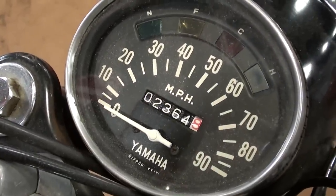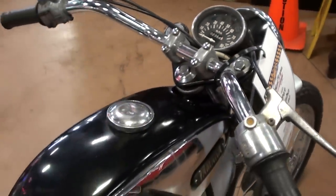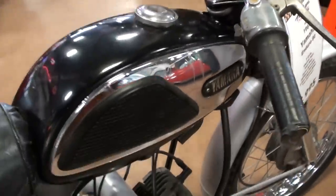It's pretty interesting. And it looks like it's showing 2,300 miles on it. Factory handlebars and controls and everything.